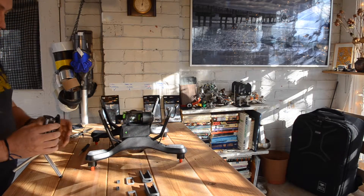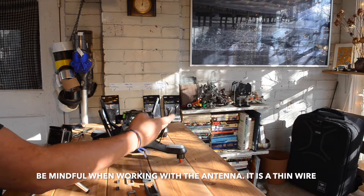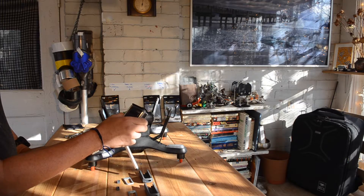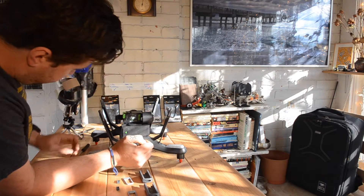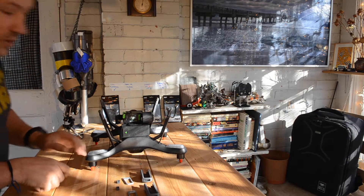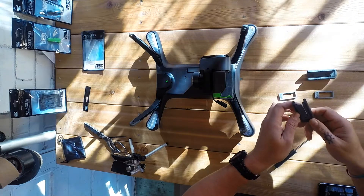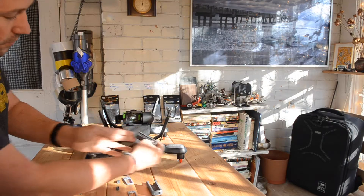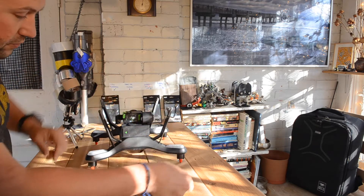One thing we have to be mindful of is that one of the legs has the Solo antenna — they've actually labeled it right on the side of the leg. The Solo antenna means there is a cable running from the body of the craft through the leg. It looks like there's a straight channel for that cable now. When we install it, we'll make sure the cable's in there without any tangles so that when it's sliding back and forth, the cable goes through cleanly.